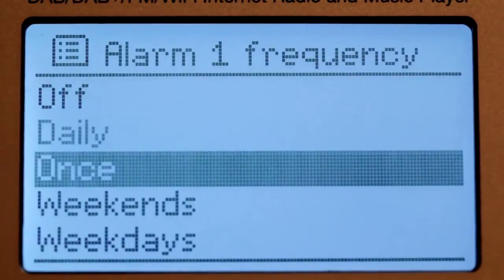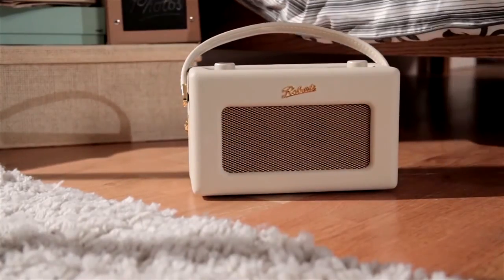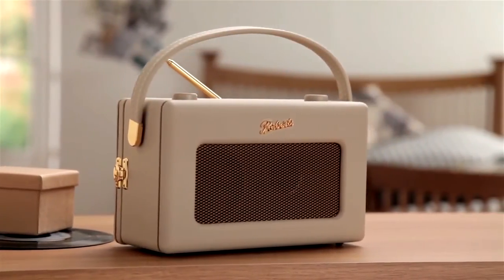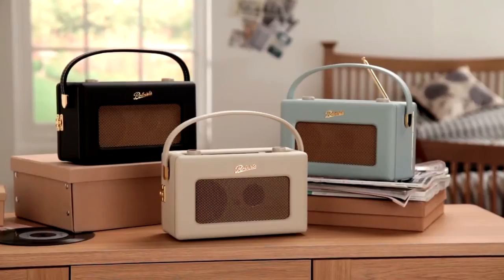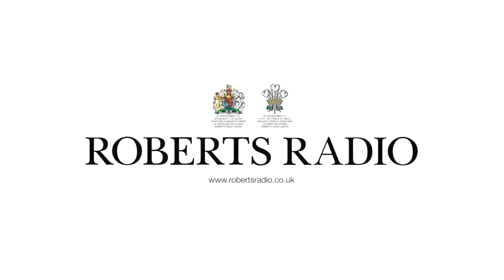So whether it's day or night, you can enjoy your favorite music whenever and wherever you choose. With its retro design and high-tech sound performance, the Roberts Radio revival iStream 2 is perfect for music lovers of all ages.